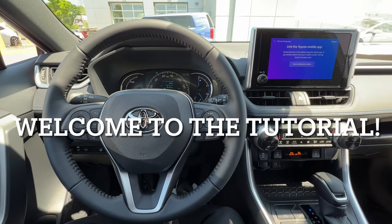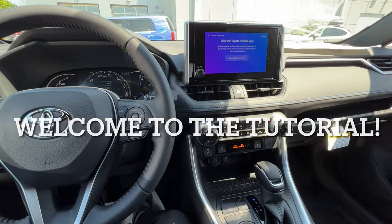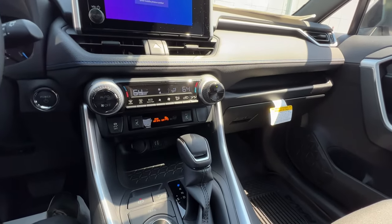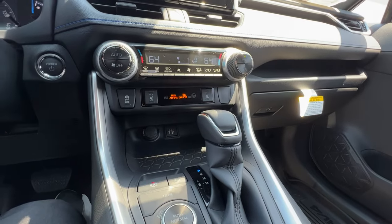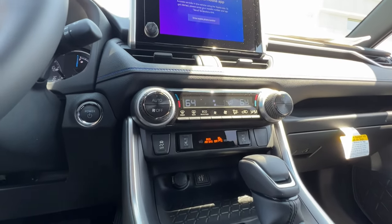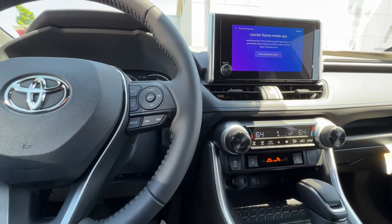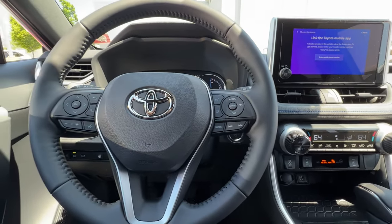Welcome to the full button tutorial of the 2023 Toyota RAV4 Hybrid SE. In this video we're going to cover all the buttons on the inside of the car, working from left to right and finishing up with the screen. If you have any questions after the video, please leave them in the comments. With that said, let's begin.